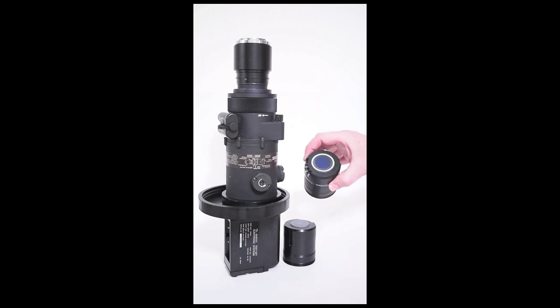The second is a Gen 3 25mm fiber optic input, double proximity focused, and fiber optically inverted.